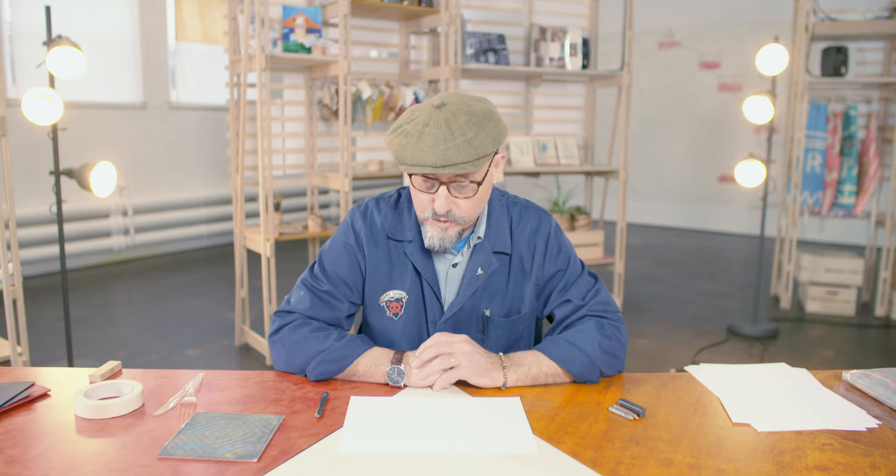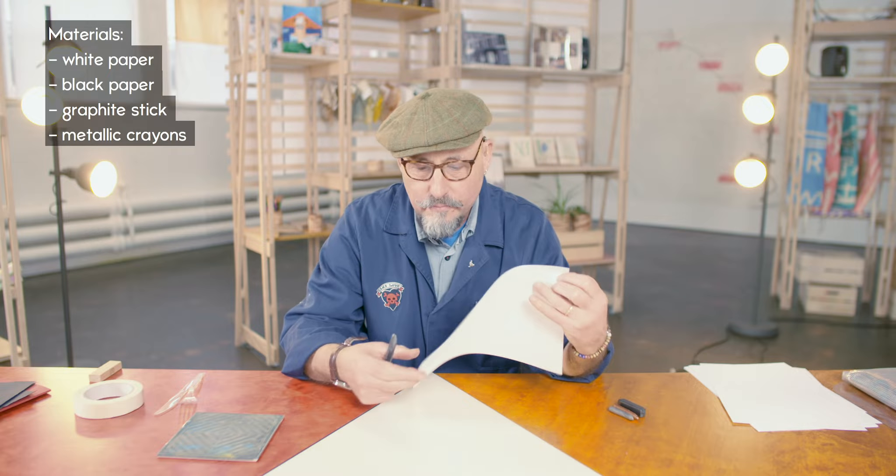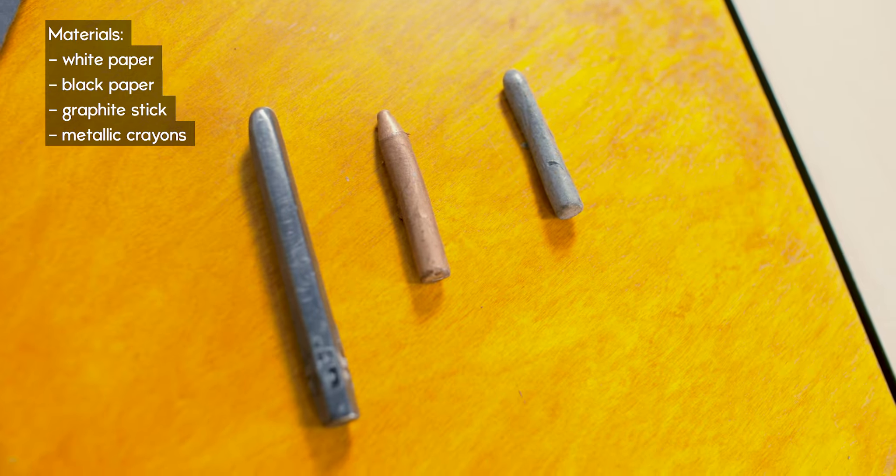I travel a lot around Britain and I often take these things with me. Paper — any thin paper — and something to rub with. This is called graphite, and there's one of these in your pack. Graphite is the stuff on the inside of a pencil, except this is a big thick wodge of that.